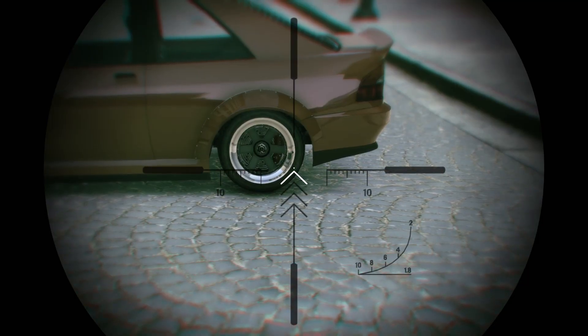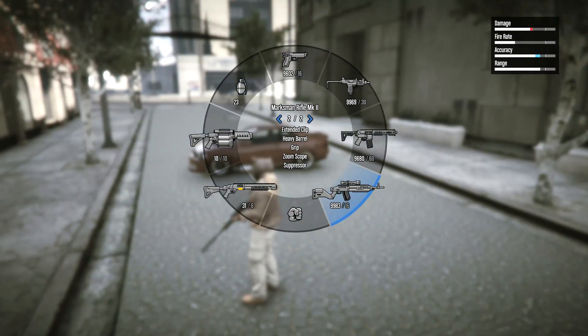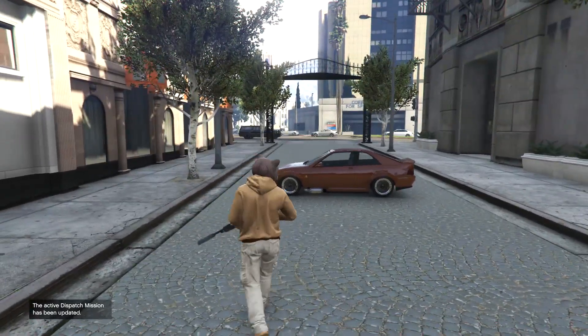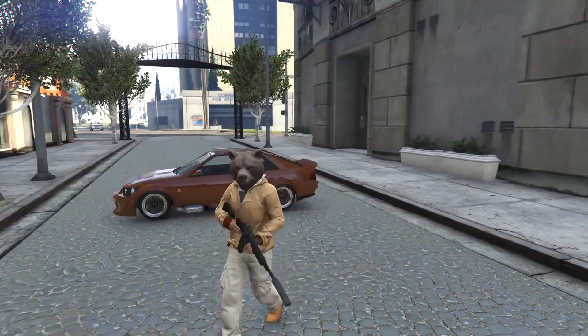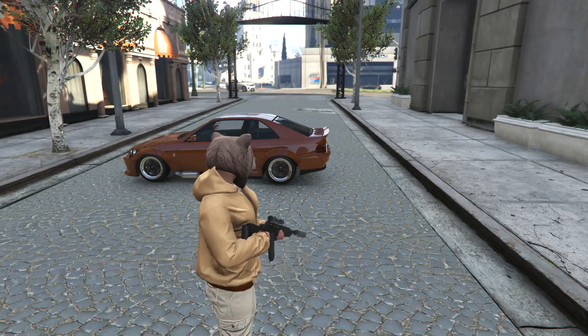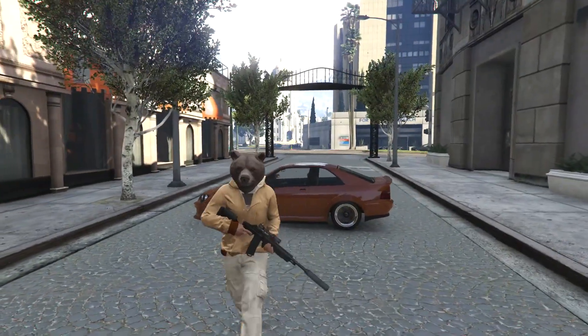The first thing you want to do is get a suitable weapon. I choose the marksman rifle — it doesn't matter if it's mark one or two — and I use it silenced. The reason I choose this is because on certain cars, if you use an assault rifle or a silenced assault rifle, it can blow up the car. I get better results with this sniper, and I should mention this works 95% of the time on any car.